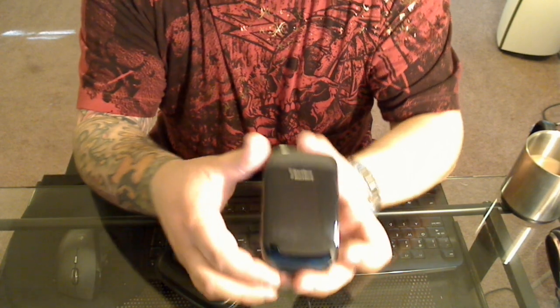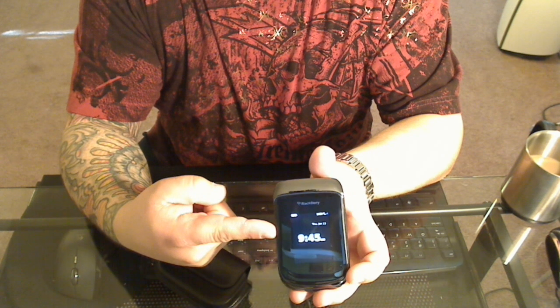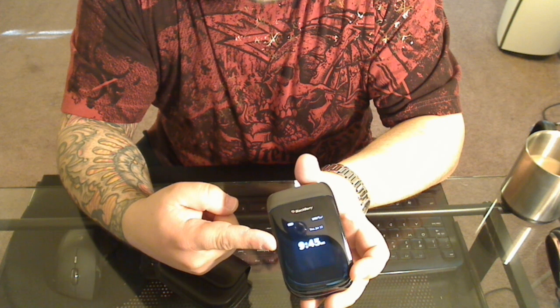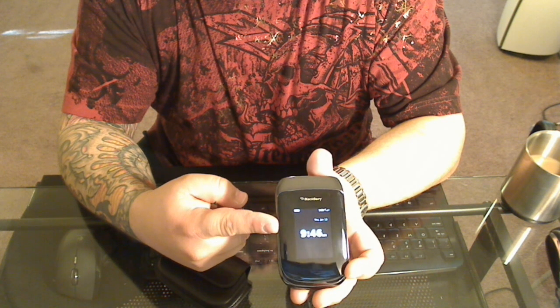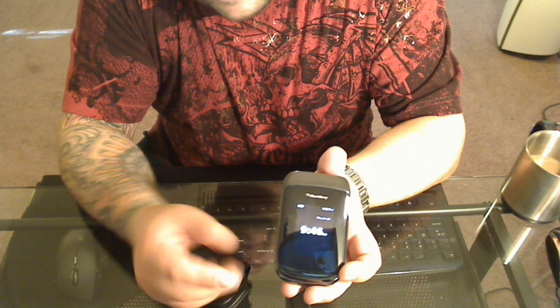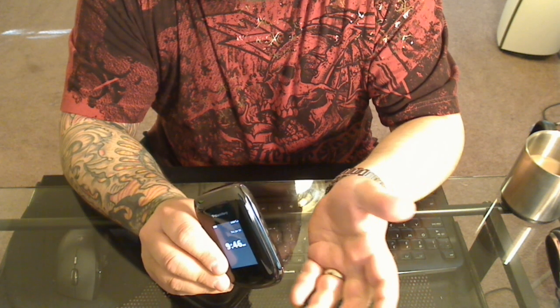Every time you open and close this phone, when you shut the thing, the screen stays on for about 20 seconds or so and there's no way to shut it off or shorten the amount of time it stays on. Clearly this will start to kill your battery eventually. Not to mention if you were to bump the volume rocker while it's in your pocket, it's going to come on again.